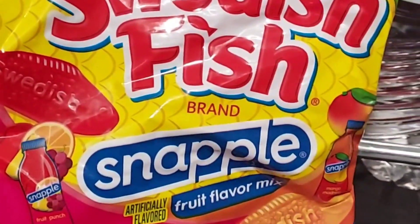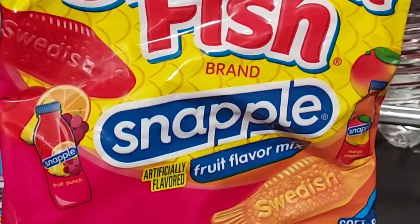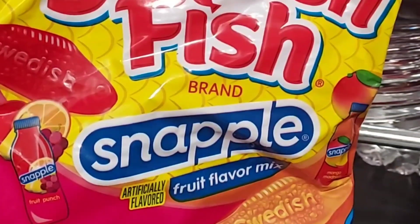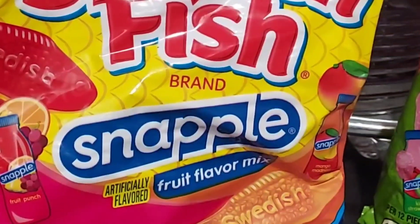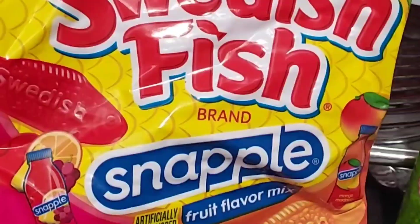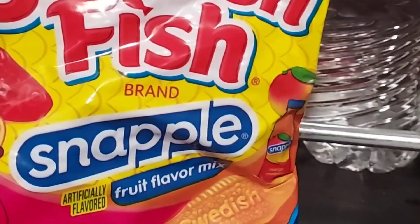Late night review here of Swedish Fish Snapple fruit flavor mix. They actually have two brands of the Snapple flavor, which have basically both of the same flavors. Last time I tried the Sour Patch Kids Snapple flavor and now it's the Swedish Fish. The flavors in here are identical except this is not going to be a sour flavor — it's gonna be more of the Snapple flavor, I'm assuming.